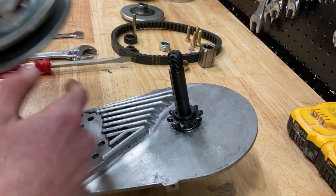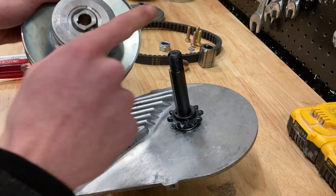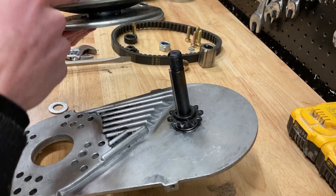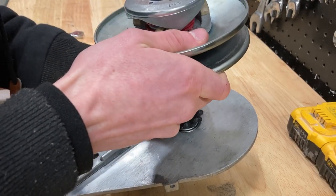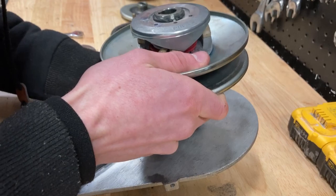Now that you've installed your sprocket, the next step is going to be to take your pulley and slide it onto your shaft. When you're doing this, make sure your spring is facing up on your pulley. And once again, make sure to line up the key on your pulley with the key on your shaft.